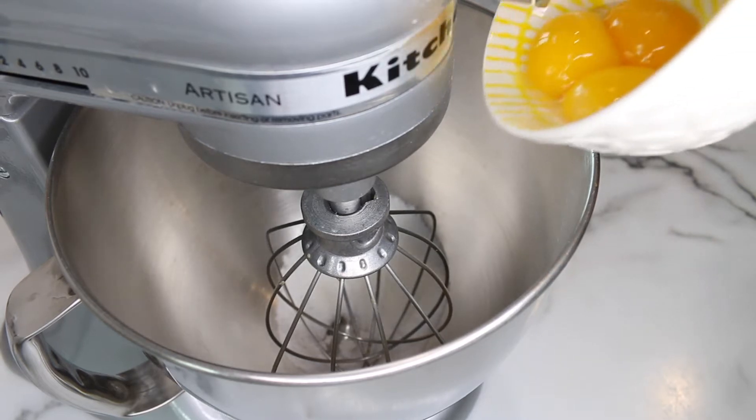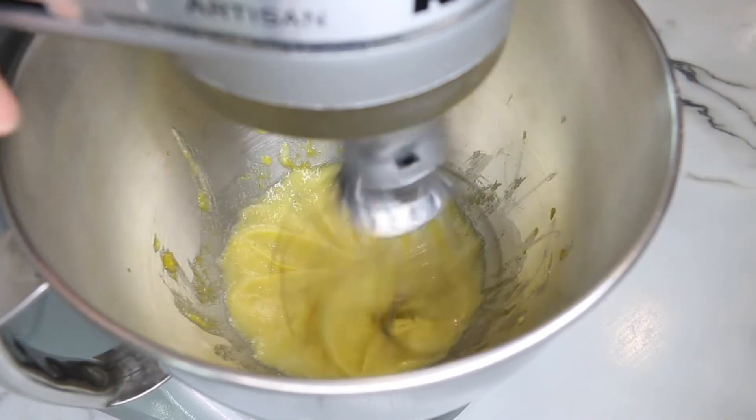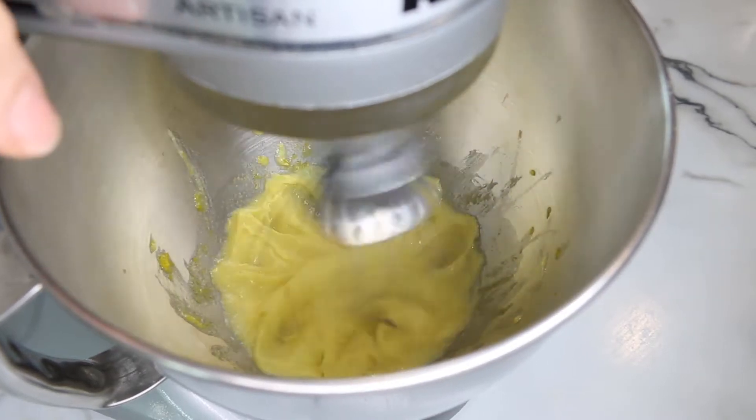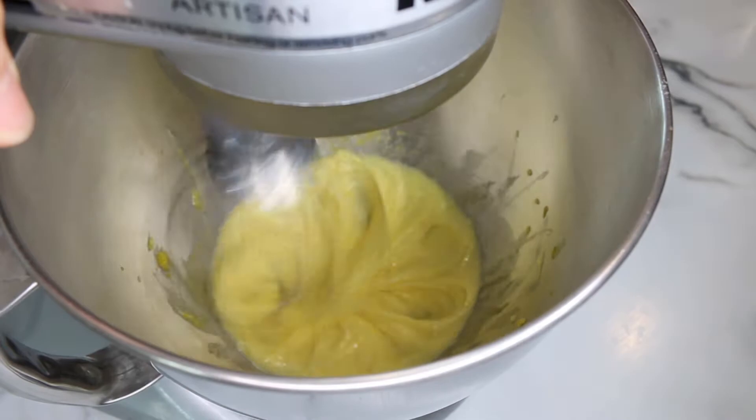Then we throw three egg yolks in there. Don't mix it too much because I find when you do that it gets too foamy when it goes on the stove — because we will be cooking this after.